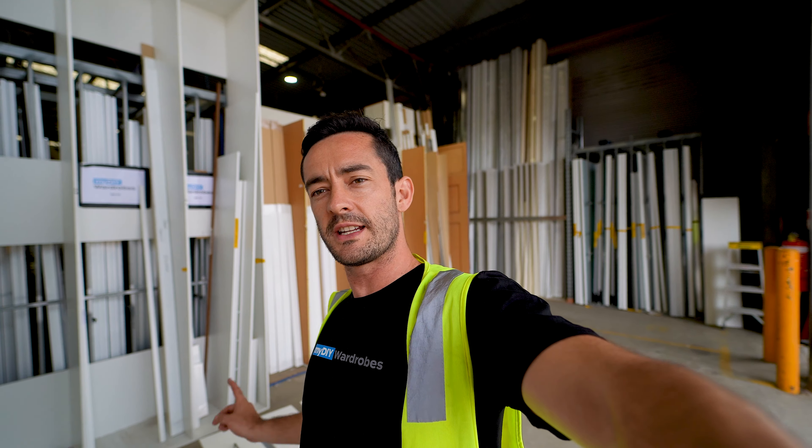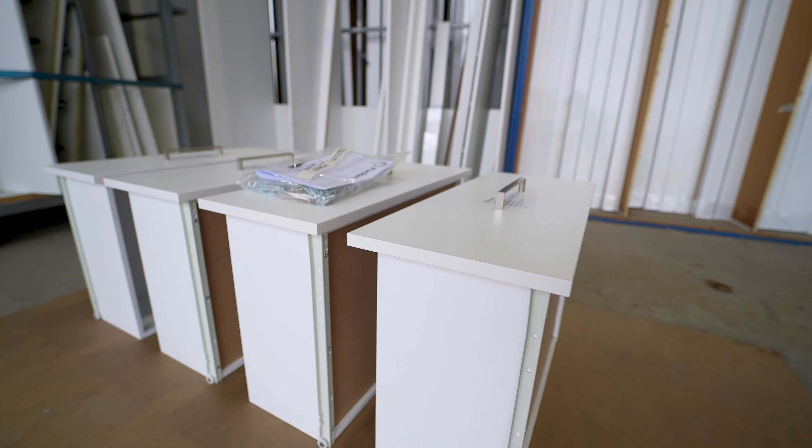You'll be ready to collect from one of these bays behind me, which will house all the components for your brand new robe. Your doors — we'll help you get them in the van for you — and the drawers come ready assembled, so hopefully that saves you a bit of time.